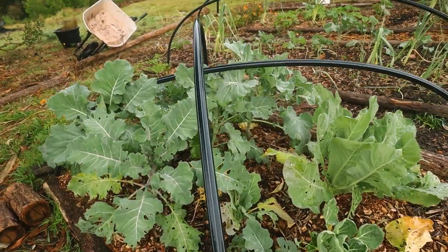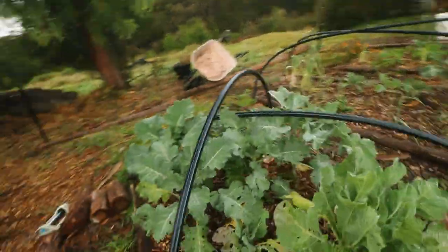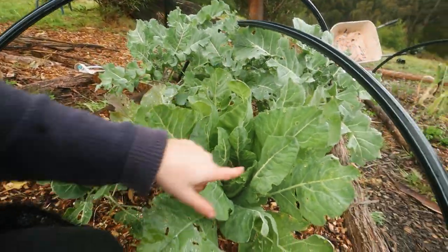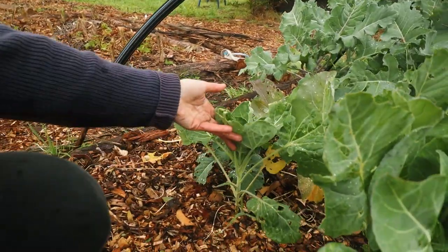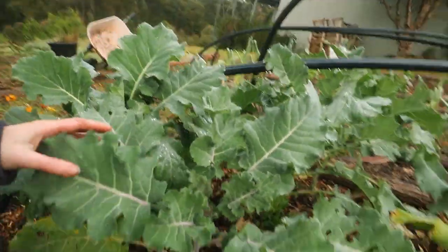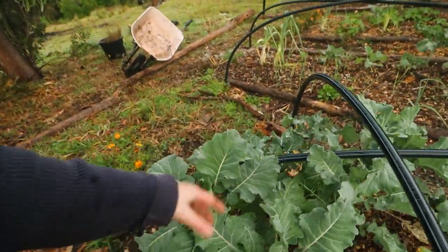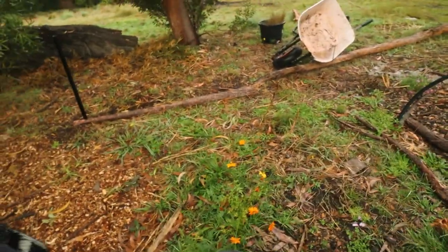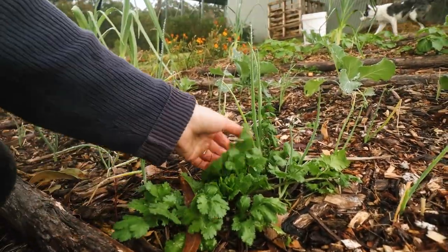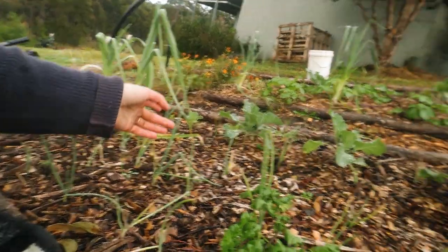The last brassica bed - let me show you that. This one is thriving. We have what I think is either a cauliflower or a cabbage - probably a cabbage - it's forming a head. This one is a brussels sprout but pretty small and stunted. These I think are all purple broccoli varieties so they're doing really well - maybe a purple cauliflower, I'm not sure. Flowers on the edges. Over here we've got some coriander doing really well - I've already harvested quite a bit from it. Love coriander. More onions, garlics, leeks and brassicas.